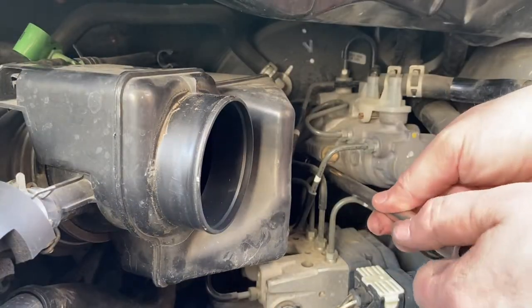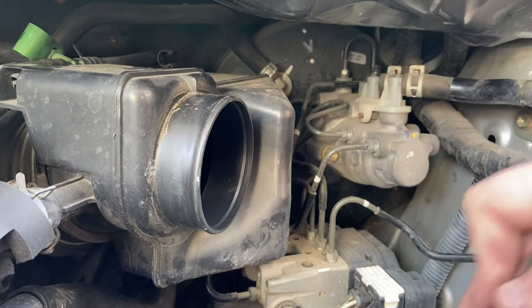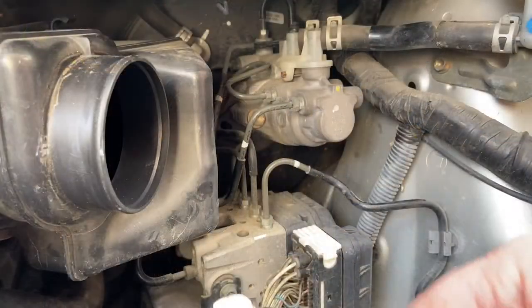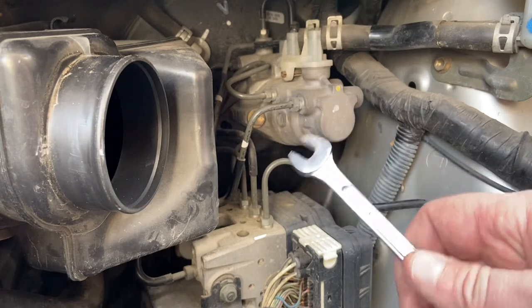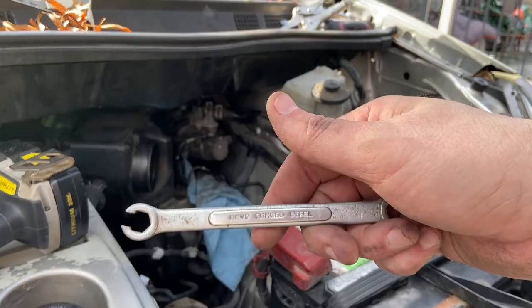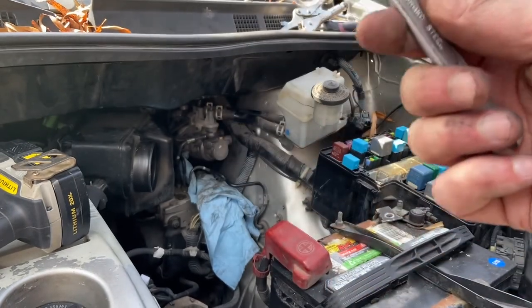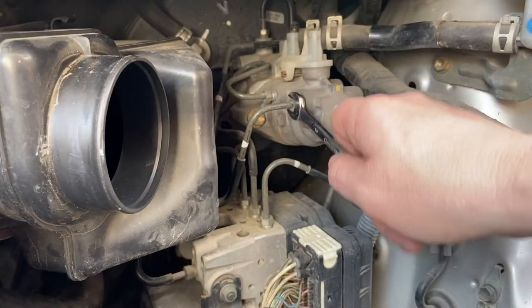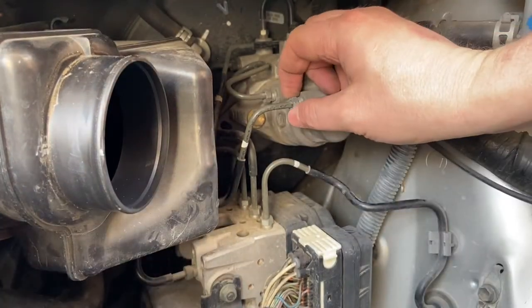All right, slowly fish this thing out of here. I dropped the nut — it was under the car. Make sure you locate all the hardware that you lose. Now I'm going to loosen the steel lines. They make a special wrench for brake lines. I actually found one in the garage I'm in within two minutes — what are the chances? It's 10 millimeter, and it loosened pretty easily.